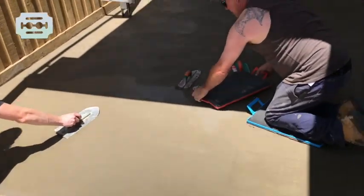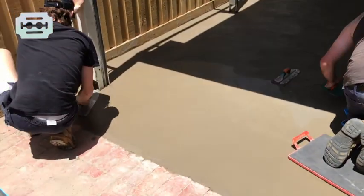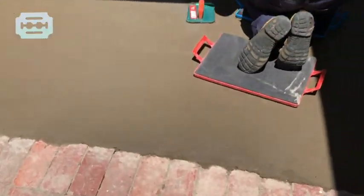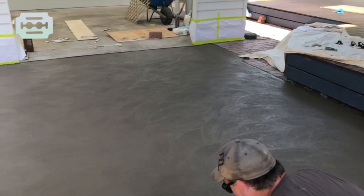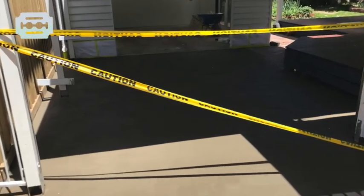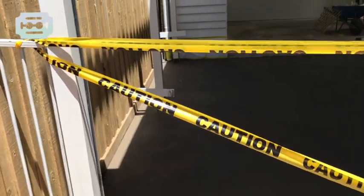We are trailing off the carport with the final texture. And this is how it looks with the final texture applied on top of the concrete.